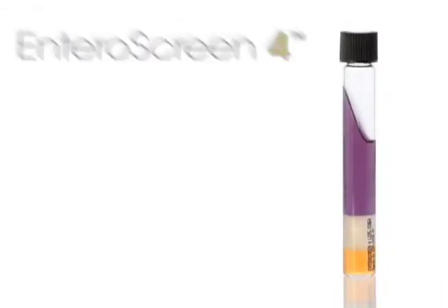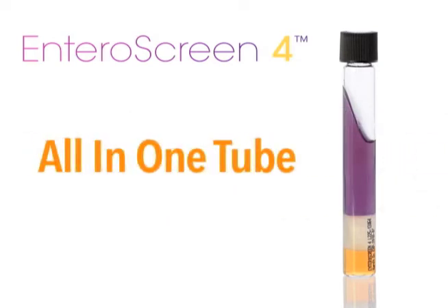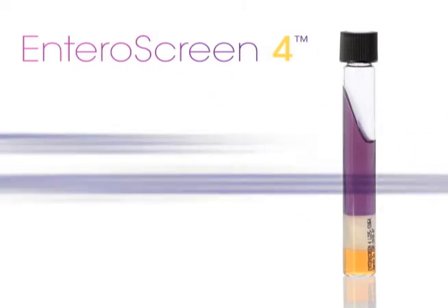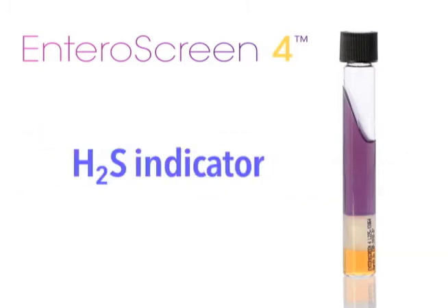To do the screen, Enteroscreen 4 gives you four biochemical reactions all in one tube. Those are lysine decarboxylase, lysine deaminase, urease, and H2S production.